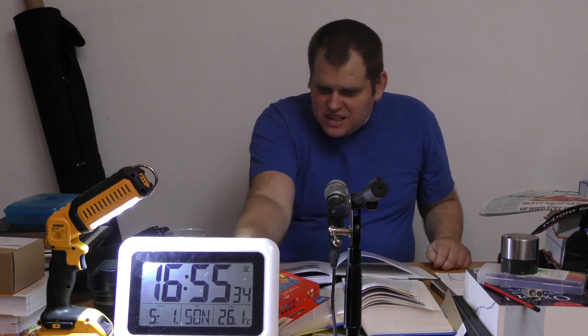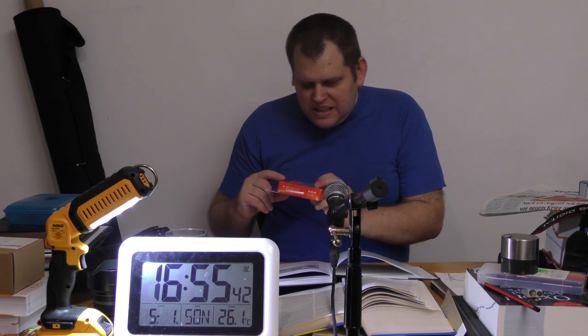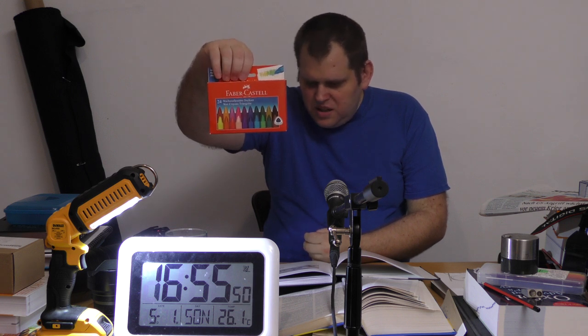Ein Werkzeug-Ticket habe ich direkt am Anfang. Das ist Wachsmalkreide. Hier steht unter Nummer 10 Schneiderkreide – da kann man unter Umständen lange nachsuchen. Sowas gibt es nicht überall. Und Schneiderkreide ist nichts anderes als Wachsmalkreide.